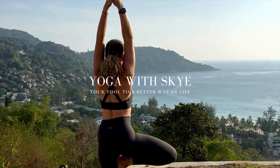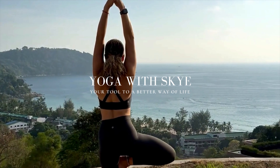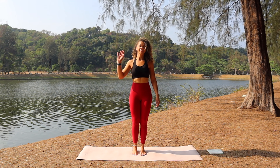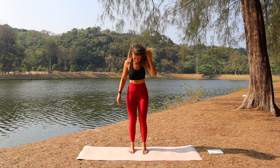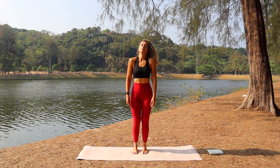Hey guys, welcome to Yoga with Sky, your tool to a better way of life. Today we're going to be doing 50 minutes of wrist-free yoga — no downward dog, no chaturanga — just you, your mat, and some good energy.